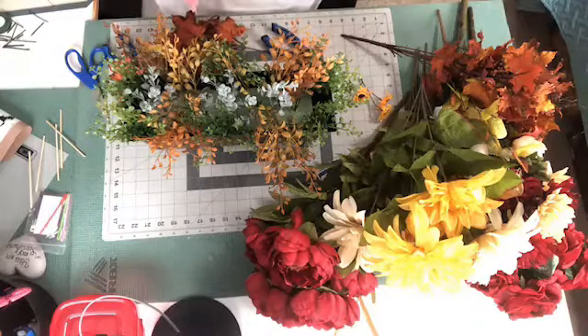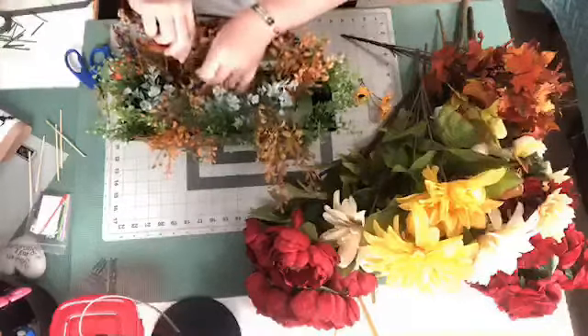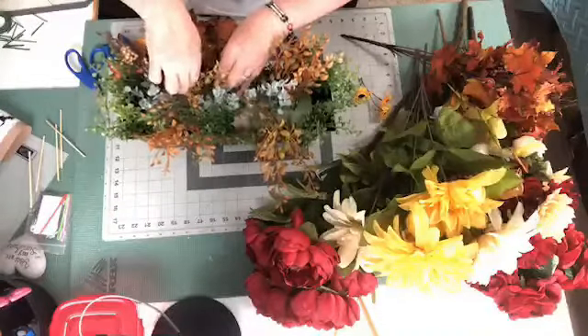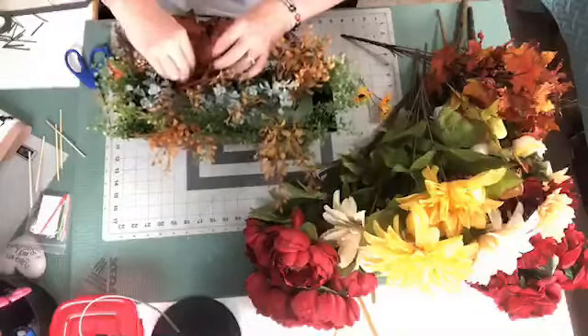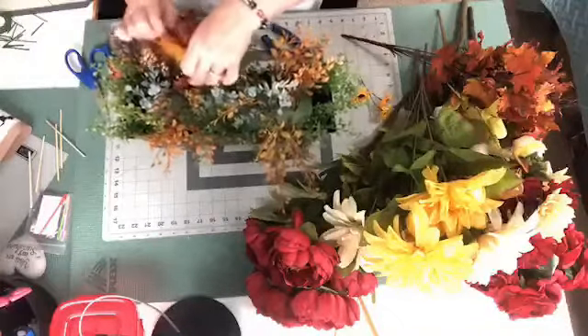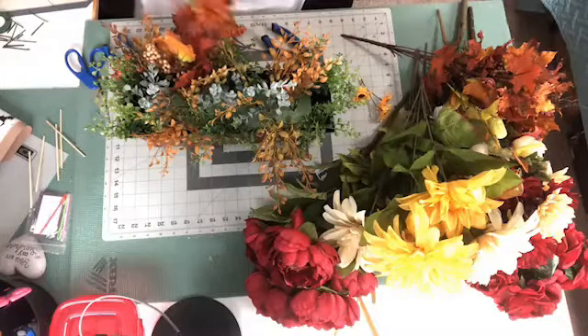And we had quite a few newbies there too — they were new to wreath making, so they had a lot of fun. Alright, so I'm trying to get the leaves in there. I'm going to do these at all different lengths.